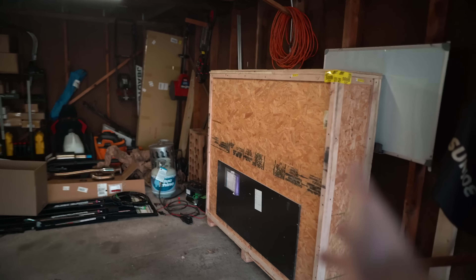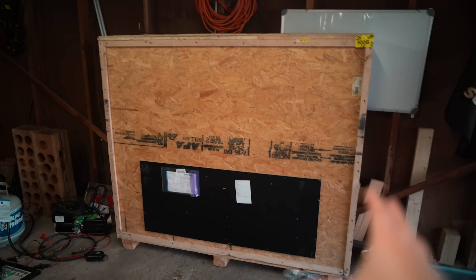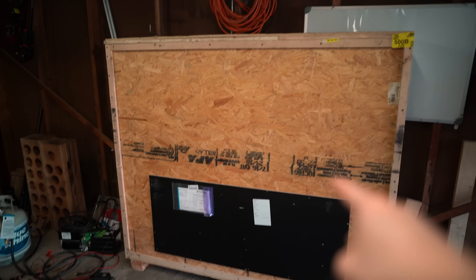I've got both the cars nice and clean, so we can move on to this thing. First off, look at this — I have never received a car part that was packaged this well. This is a custom-made wooden box to ensure that this got here in one piece. Hopefully that is the case; let's open it up and figure it out.